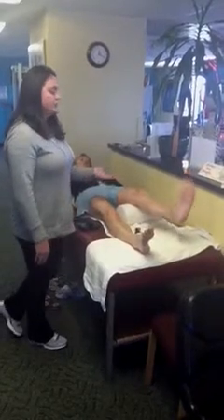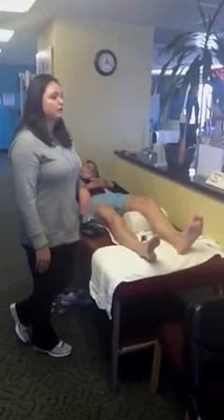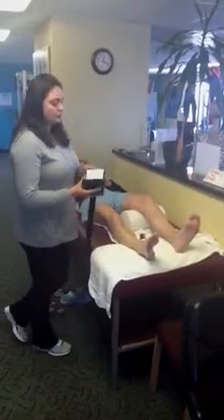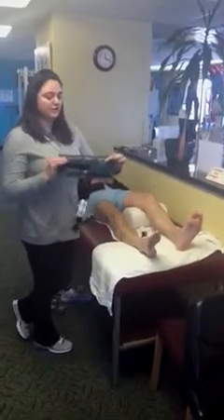I usually have them start out with two sets of five. If they can do one set of ten without stopping, that's great. And then as they get stronger they can actually add weight — I like to use ankle weights.